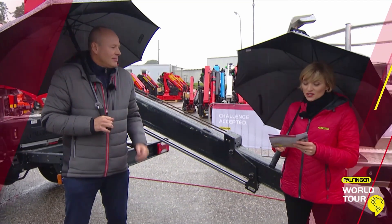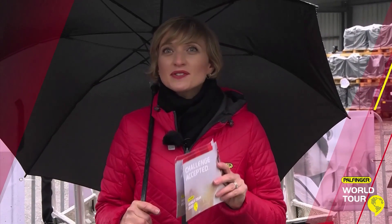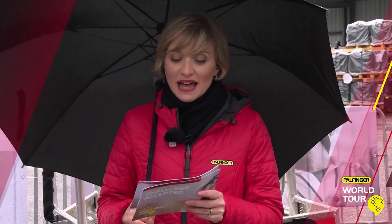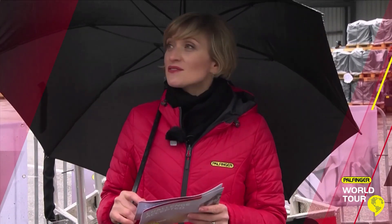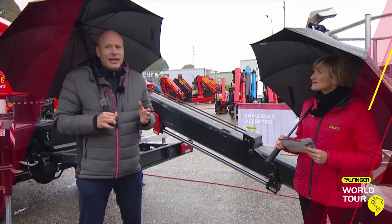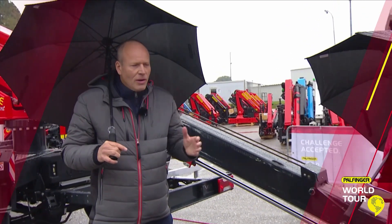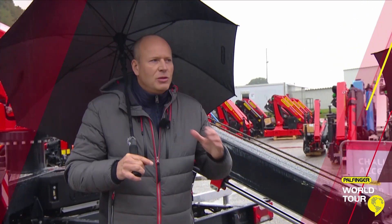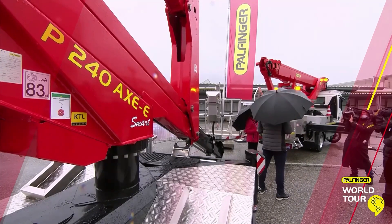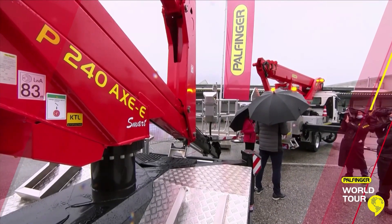And now one more question about this solution, and I bet a lot of customers really want to know the answer: when will the P300KS facelift be available? I'm really happy to say that now in November we will start with sales activities. I'm looking forward to providing that machine to the market — first of November, or second, because it's a Monday. Great, so they don't have to wait very long. Yes, that's in just a few weeks.